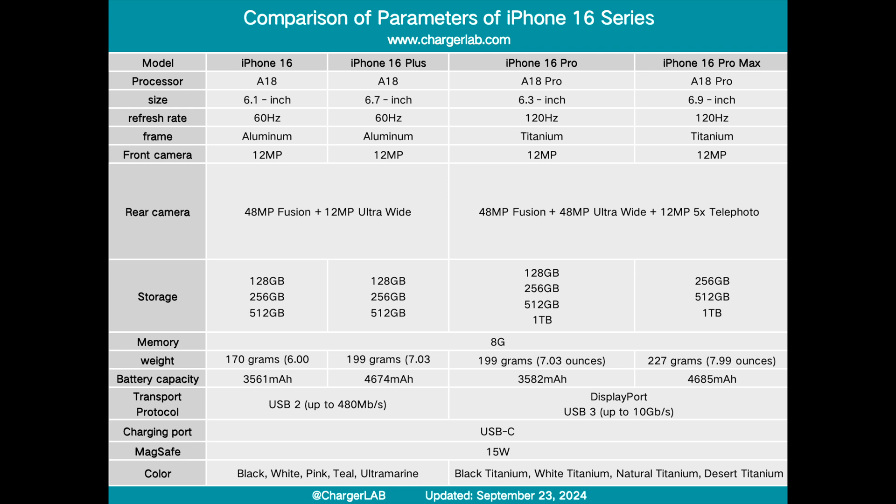Although it cannot catch up with the pro series the gap is not that big. However it still does not have a high refresh rate and the rear camera is still a dual camera with the main camera being 48 megapixels. The battery capacity of the iPhone 16 is the lowest among the four models at 3561 milliampere hours.